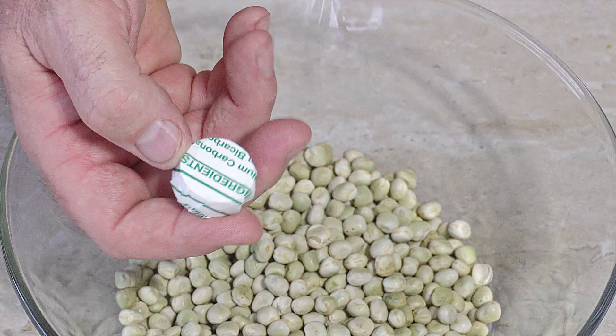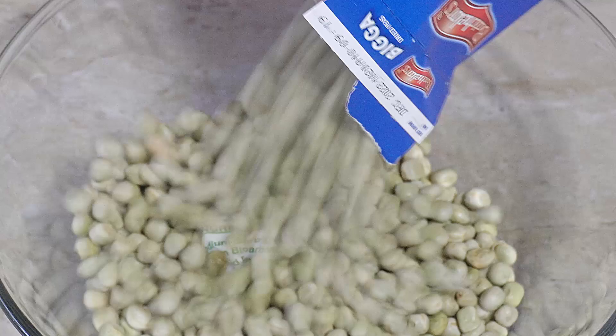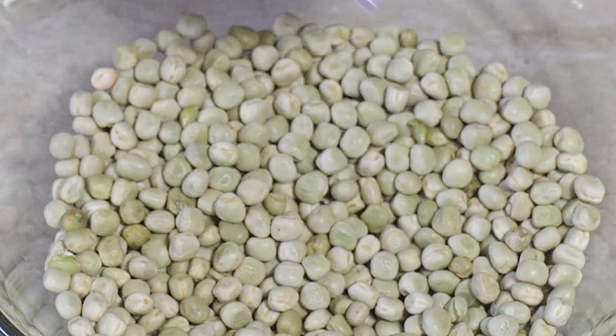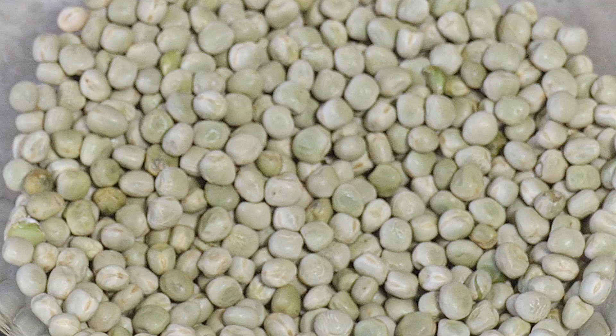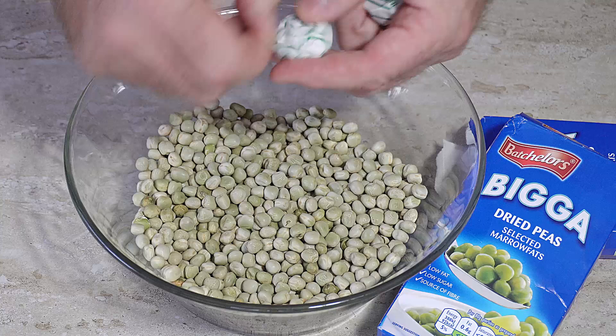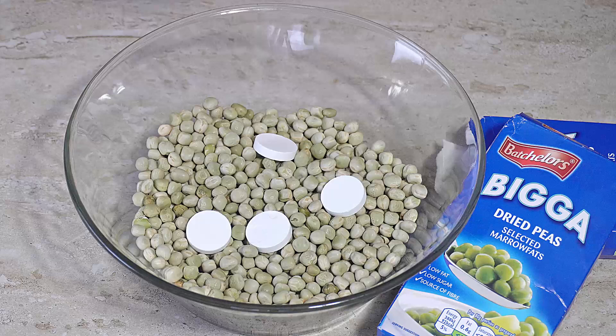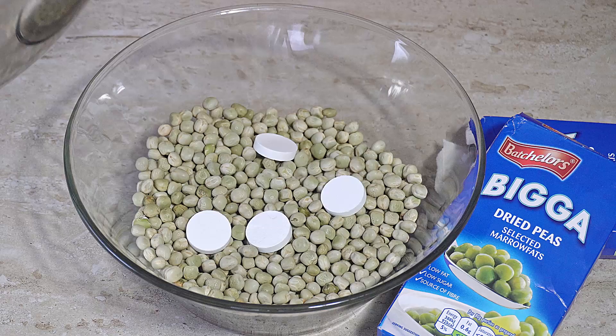There you can see those are our bicarbonate of soda sodium bicarbonate tablets. I'm going to do two packs of these — the simple reason being that with two packs I can actually freeze some of these peas and eat them any time. So we'll get our sodium bicarbonate tablets in there. To be fair, the two tablets in here will be more than enough, but we've got two packs so we'll use the tablets.